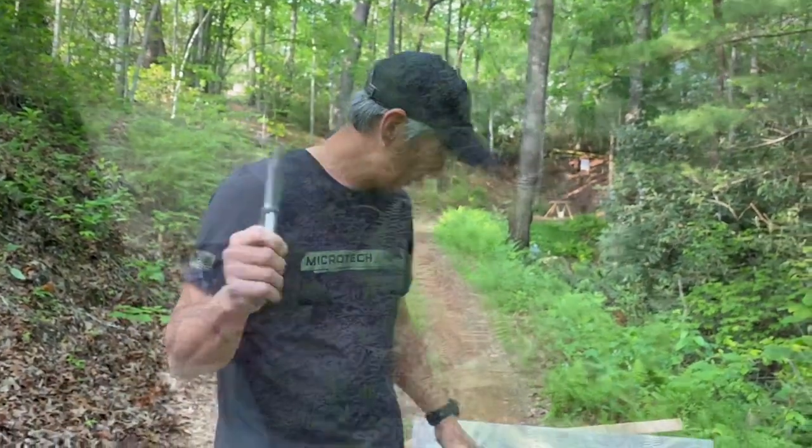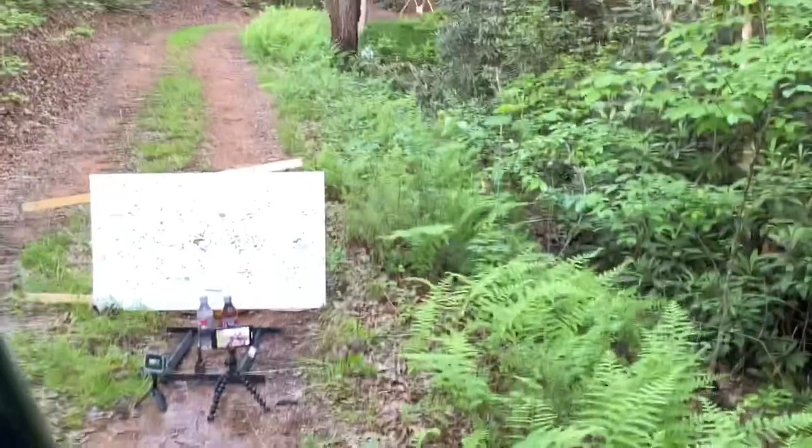What we're going to do is put this up against an Anschutz — one of the best .22 rifle manufacturers out there — with one of the best knife manufacturers out there. What we're going to try to do is shoot this blade with a .22 from 50 yards and see if we can split it. All right, let's go back to 50.